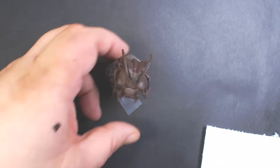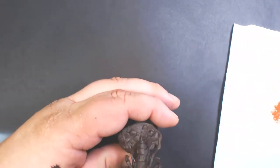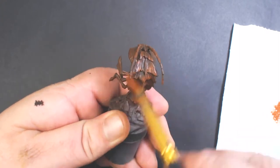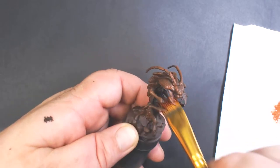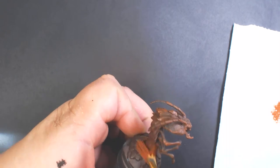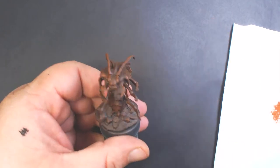Up next we've got P3 Bloodstone. It's a nice kind of reddish brown and I'm going to dry brush the entire part of the creature. Remember, we're just trying to hit the raised edges and leaving the recesses dark, so make sure you dry your brush off good.